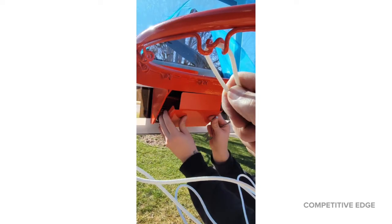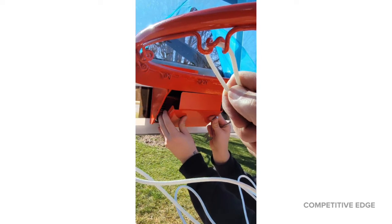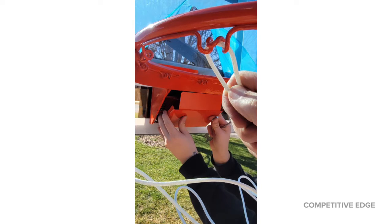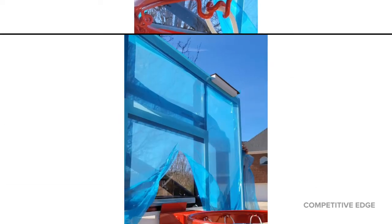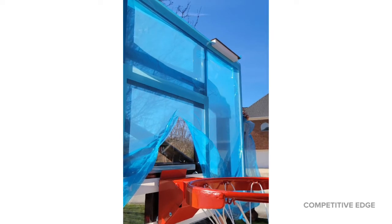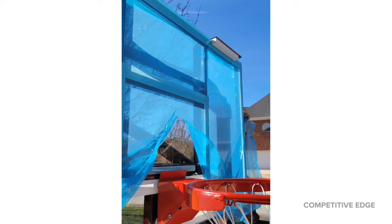Then you put the cover plate on and that just uses four screws. While my son was doing that, I was putting the net on — and the net is really, really nice. They did not cheap out on the net. It's all up, so it's time to pull the plastic off, and that glossy, beautiful, shiny backboard just looks amazing.